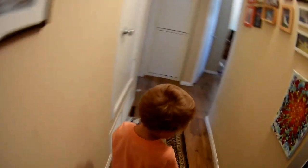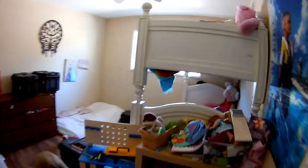It's a guest room. I'm going to go help the kids clean up their room. Come here.